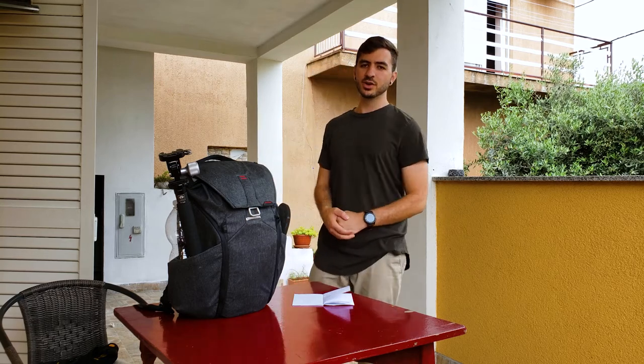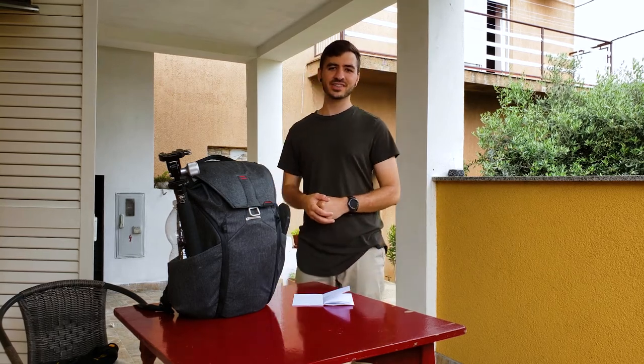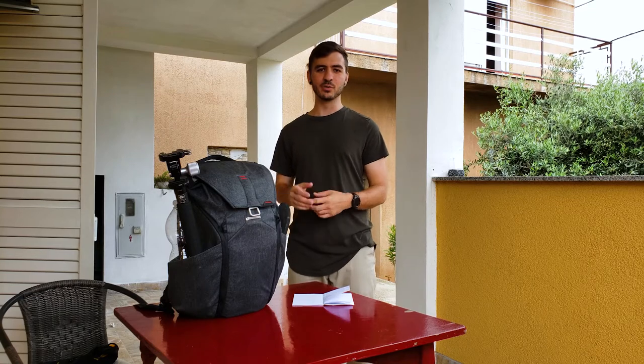Hey, what's up guys? Today I'm going to be talking about one of my favorite subjects, jungle photography, and what you should bring when you go into the jungle.